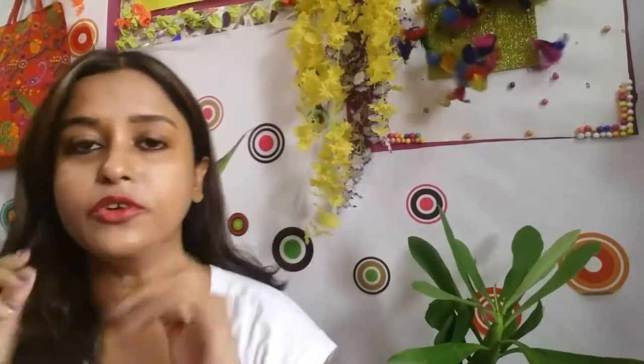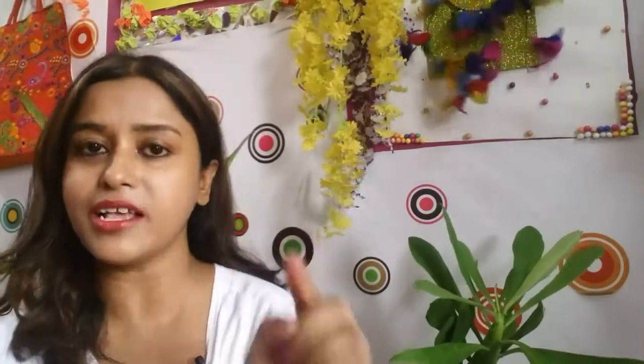Hello guys and welcome back to my channel. Today I am going to show you a homemade DIY hair mask which is made of banana. Don't get worried about how you are going to take it off after putting the banana — I am going to show you that also. Banana is very good for hair and the homemade mask is really strengthening.